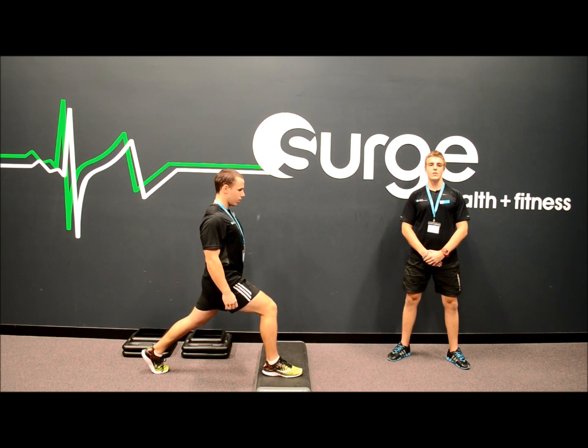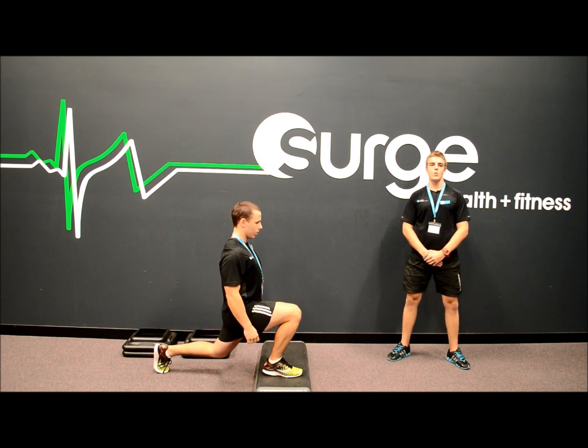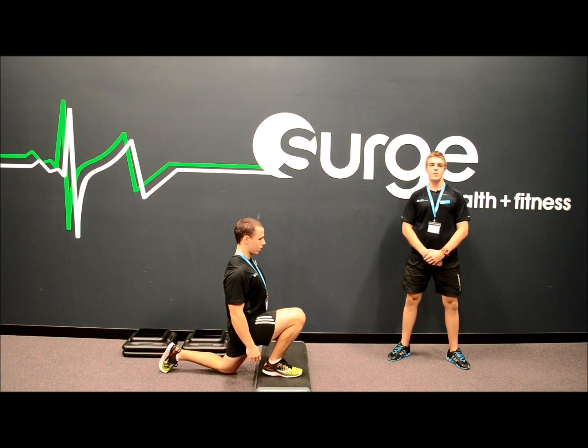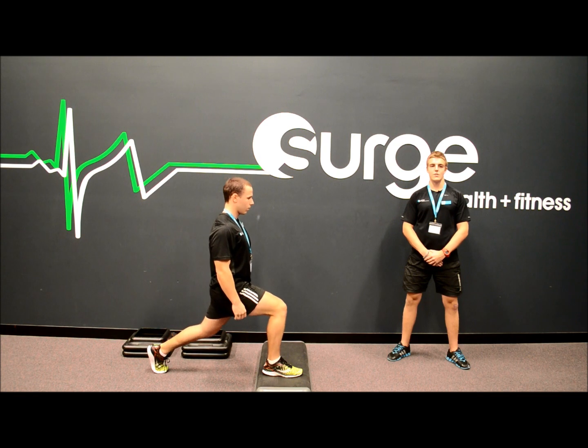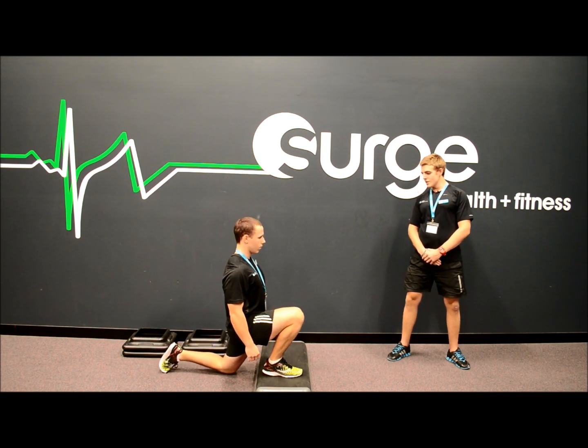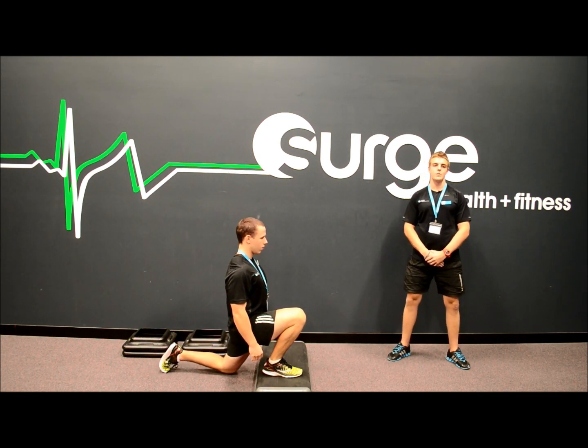From there, lower yourself down into a lunge position, keeping your weight through your heel and making sure your knee tracks in line with your toes. Your back knee should gently touch the floor. Now for beginners, I strongly encourage you to pause in this bottom position as it allows your back leg to get a nice stretch.